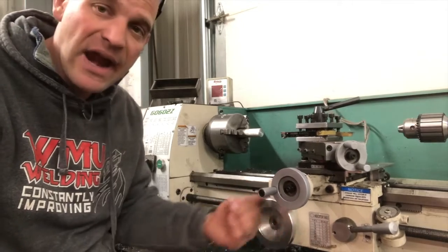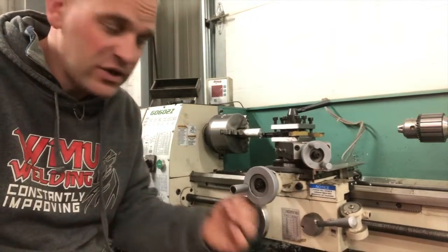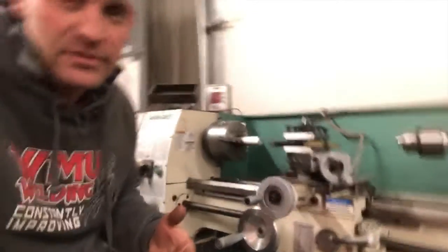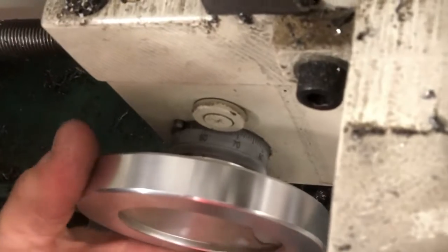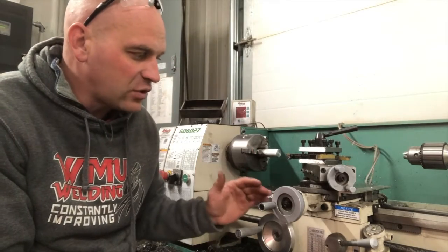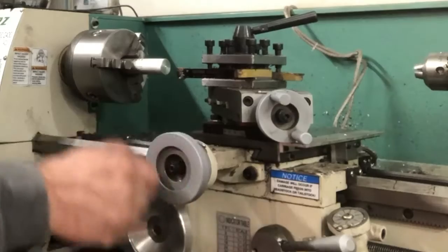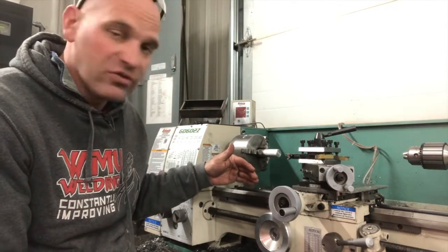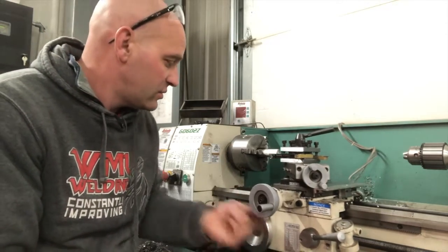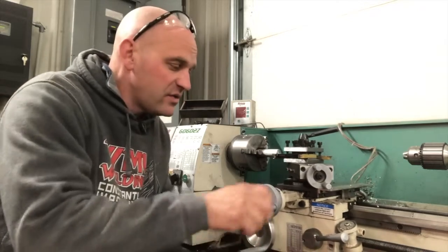The next thing we need to talk about is the carriage. The carriage can move forward or back depending on what you want to do, and it has increments so we can know exactly how far we're going in. For the beginner, that's not as critical as just learning how this thing works. This is the carriage. This is the cross slide — the cross slide goes in and out. Think of it like a geometric grid: we have an x-axis and a y-axis. The carriage moves this way, the cross slide moves this way.